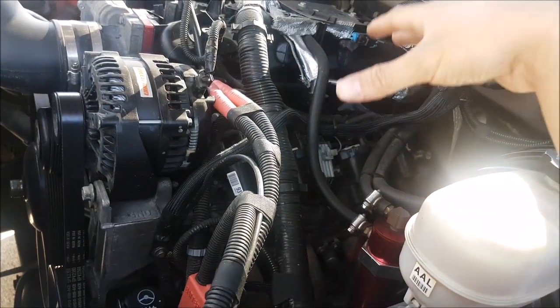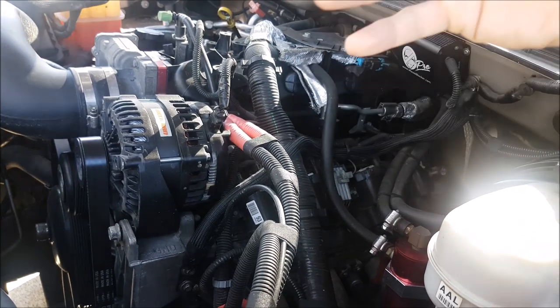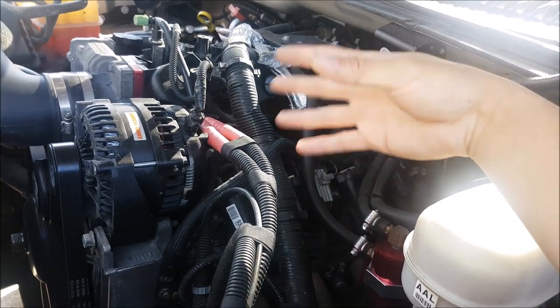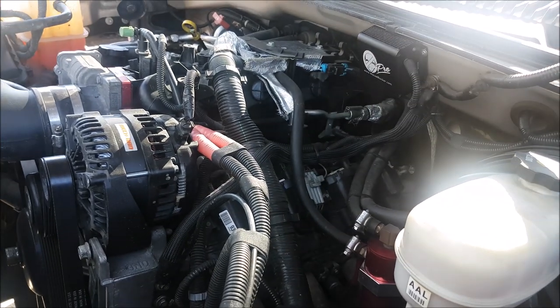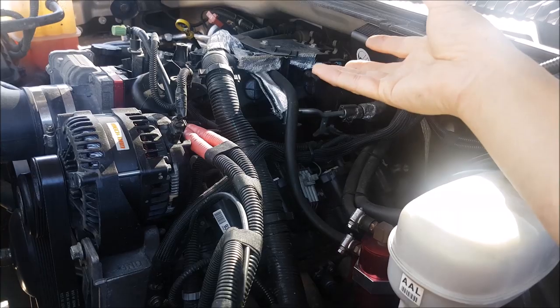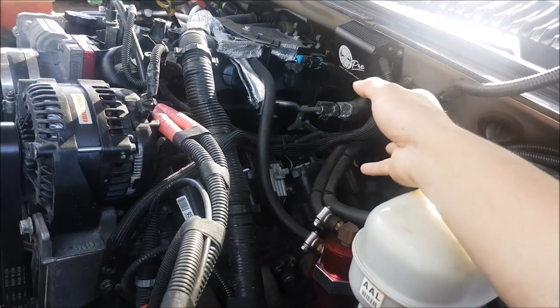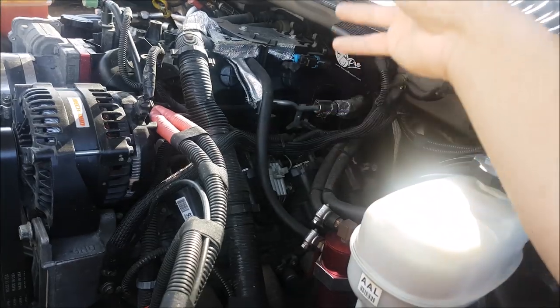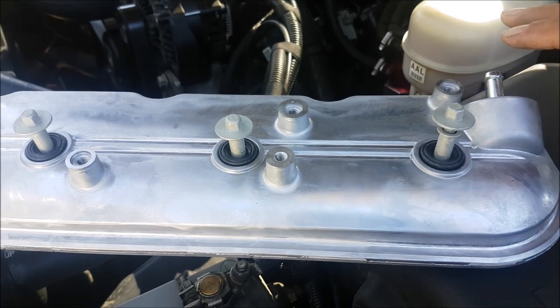Now, we are redoing the top end of our engine. I'm having a shop do it, and I'm buying a bunch of supporting mods. If you're going to take everything off — like we're going to get a ported intake manifold, we'll talk about that in another video — we might as well put better updated parts in. I was going to put fancy looking valve covers; there's a bunch on eBay that look better, but who cares.